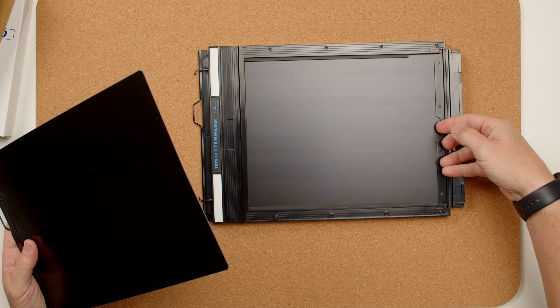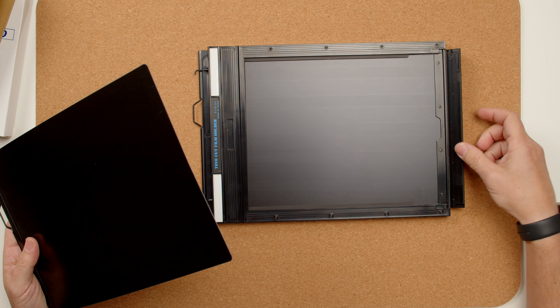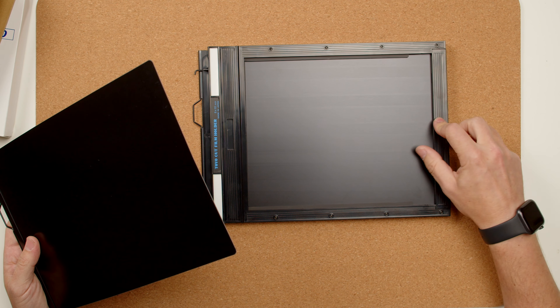Then we have the lip, which basically lets you load the film. There's a little cutout for pulling out the film, and it's new, so as you can see it's very nice and tight.